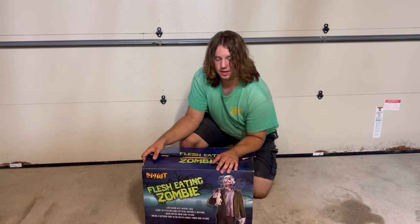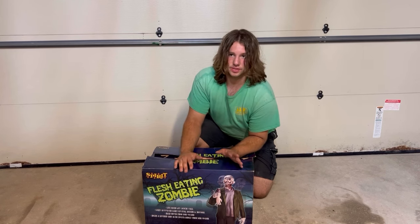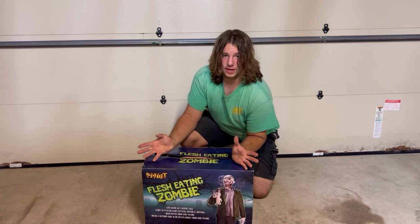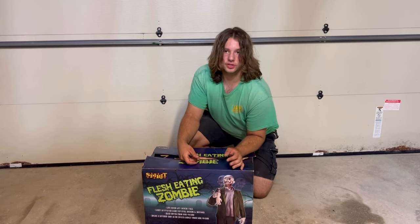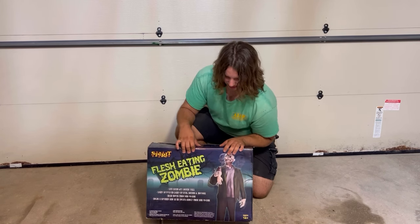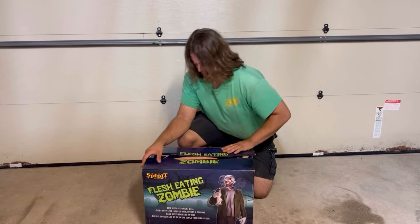It's in really good shape. Got him for $200, and again, he's mint, so I don't mind having paid that. I'm going to get straight into the unboxing. It's got the box in really good shape. It's a Spirit box — it's smaller than you think it is, though.